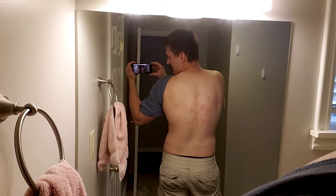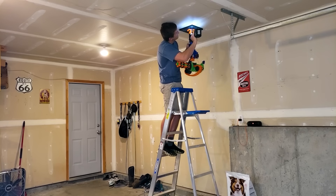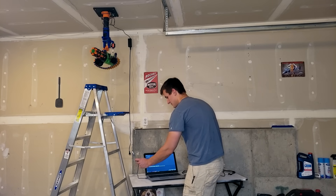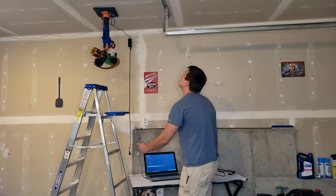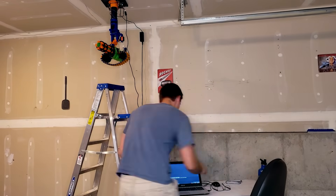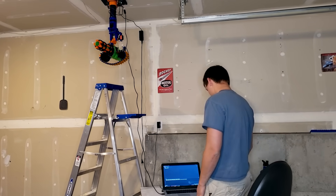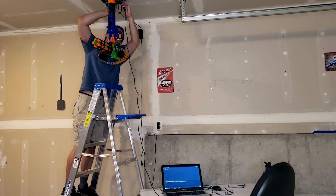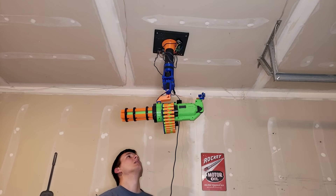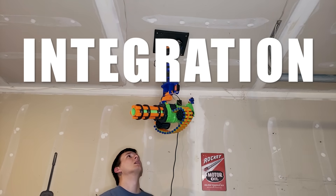I'd say that works pretty well. With my back looking like I got into a fight with an octopus and lost, I mounted my heat-seeking Nerf turret to the ceiling — and in doing so overlooked a crucial issue. Now every time I want to change the code, I need to climb up the ladder, plug it in, climb down, start the upload, climb up, and unplug. You've forgotten one thing: integration hell.